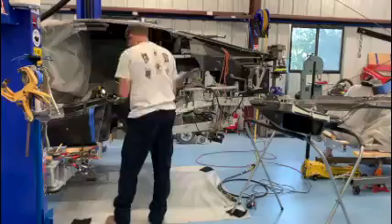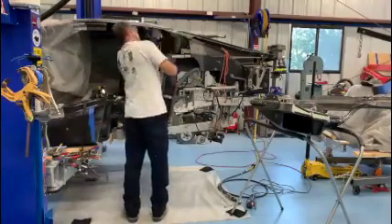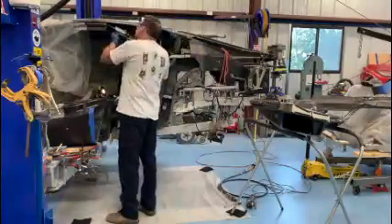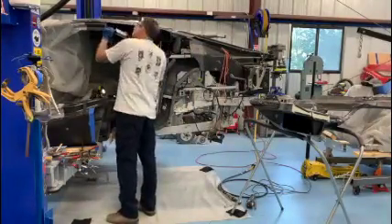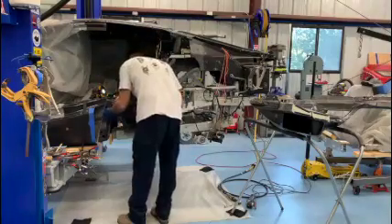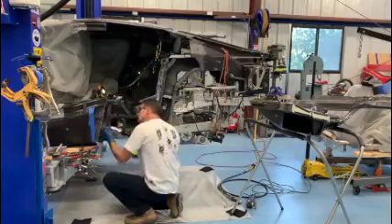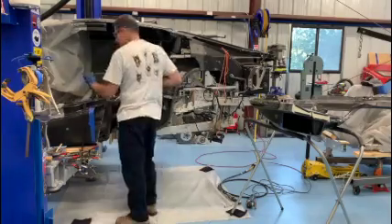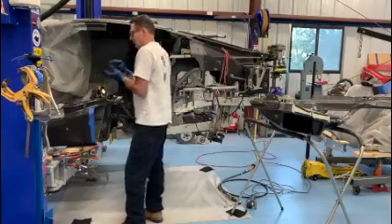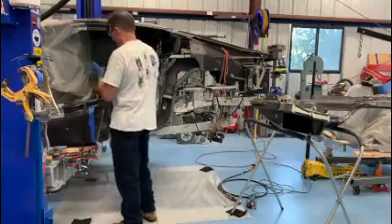Everything gets a final wipe with some isopropyl alcohol to make sure it's grease free and contaminant free, and then I start putting down the epoxy. This is the Permabond two-part epoxy, their ET5429, which is made for carbon fiber. It comes with an adapter so that the epoxy can be applied with a standard caulking gun — of course I'm using a battery-powered caulking gun here just to give my hand some relief.